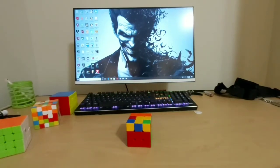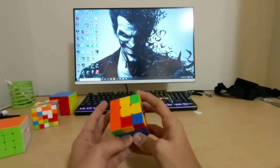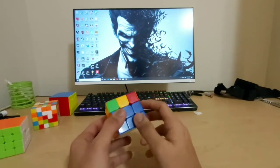In the last part we solved the first two layers of the cube. Now in this video we are going to solve the upper layer of the cube, solving all the yellow pieces and the colors associated with it.